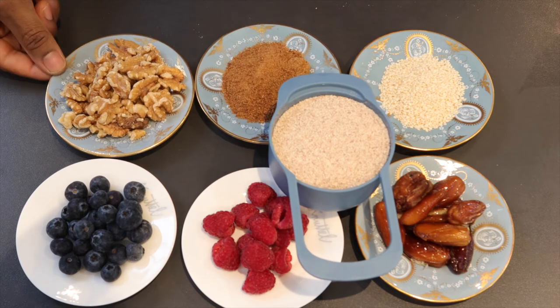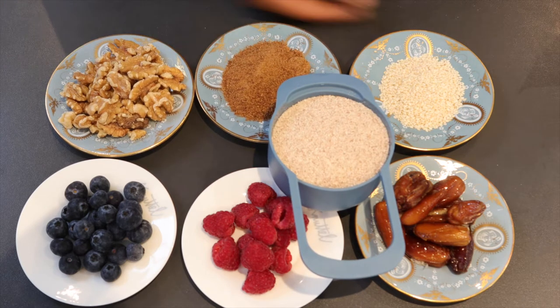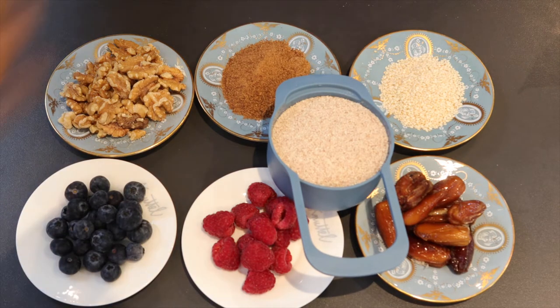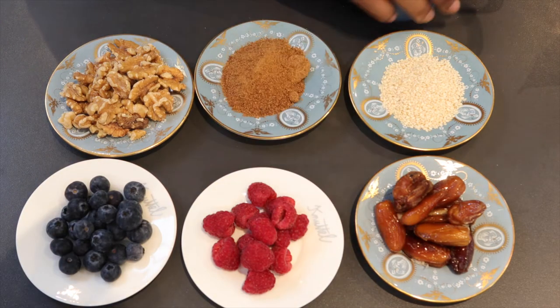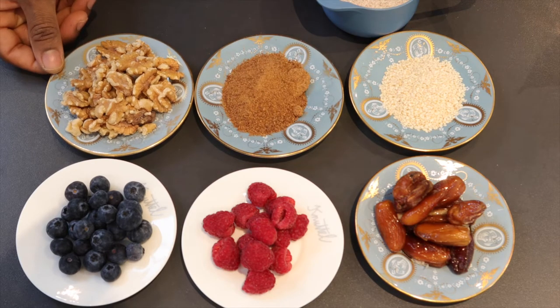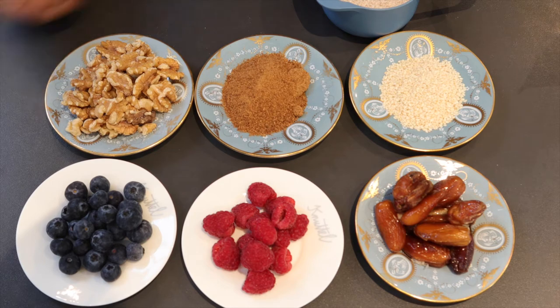For this recipe you're going to need a handful of walnuts, coconut sugar, sesame seeds, dates, raspberries, blueberries. And if you've got nut allergies, I suggest you use hemp milk, which would be the best option, or you go for coconut milk.